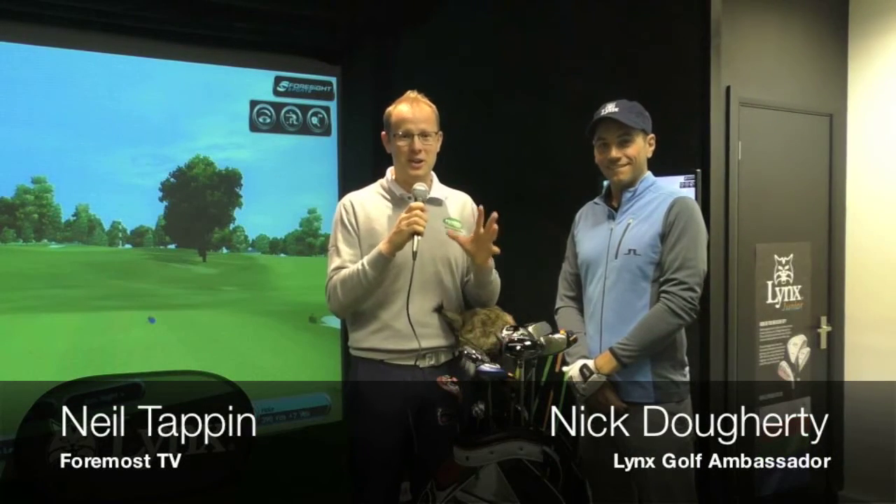Brand new for 2016, you will see in your local foremost professional shop some new Black Cat woods by Lynx. There's lots of adjustability and lots of playability in these woods, and I'm joined by Nick Doherty to talk about some of the performance characteristics that you will find from these woods.